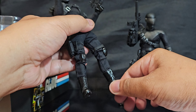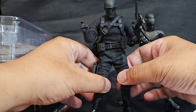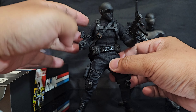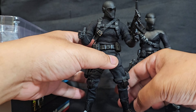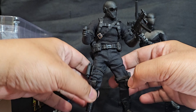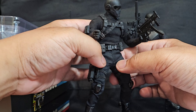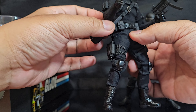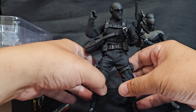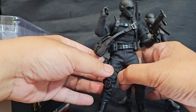I like the ankle rockers on these too. You can definitely pose these things and do a bunch of stuff, but be careful with soft goods — be gentle and don't rip or overstretch them. Just be gentle, and besides, for how expensive these are, you better treat them gently. You would expect them to be more hefty for something this expensive, but that's just not the case.